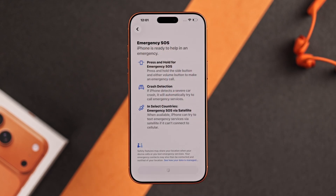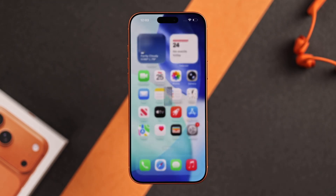And there you have it — you have successfully set up your iPhone 17 Pro Max. Tap on Get Started and enjoy.